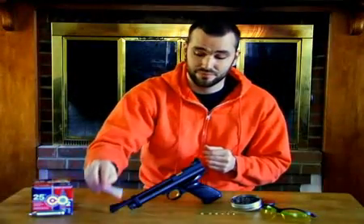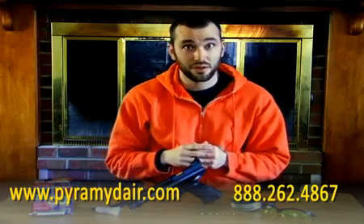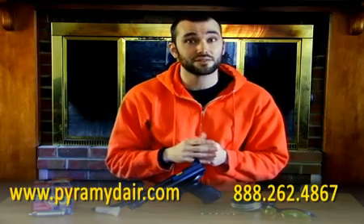CO2 guns will last a long time with proper use and maintenance. And don't forget, Pell Gun Oil is the most important part. Thanks for watching Airgun Academy. Stay tuned — we'll see you next time with another great lesson from Pyramid Air.